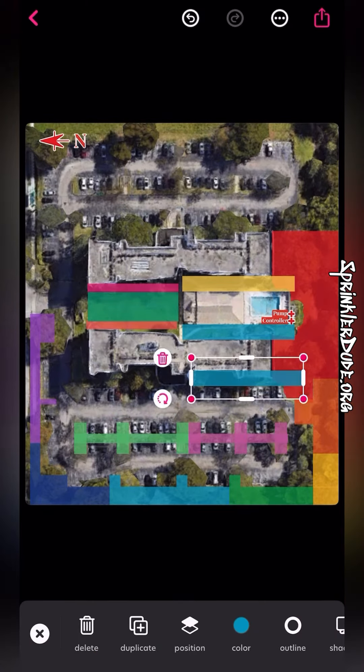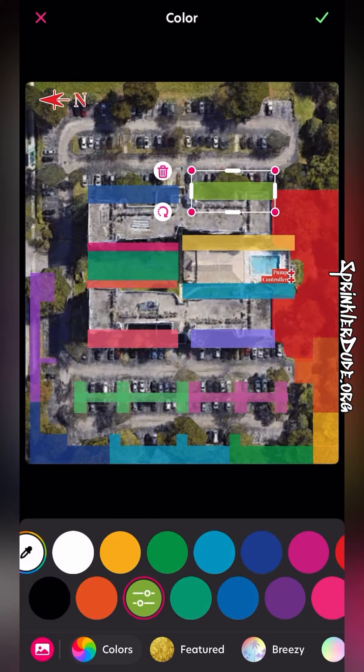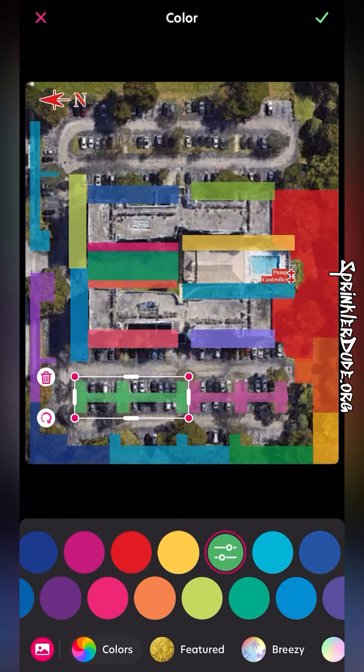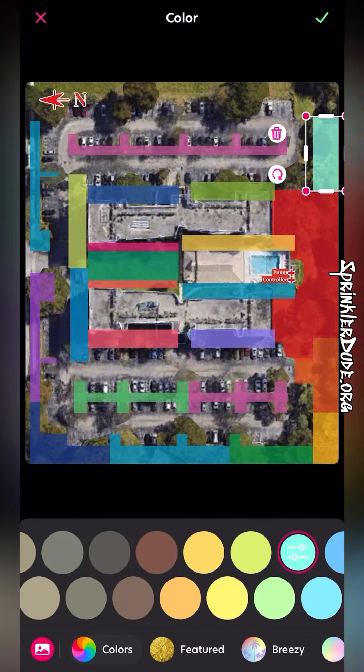As time goes on here, I'm placing even more of these boxes around the property. You saw that I put that red box around the backside of the pool area where the controller and the pump are located, and then I changed the shape. What I did there is I used the eraser tool to erase around the areas where the irrigation isn't and created a special shape for that.